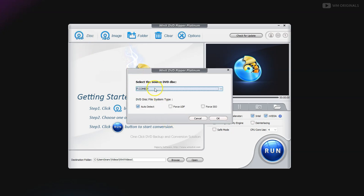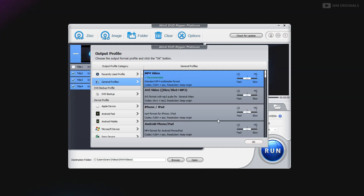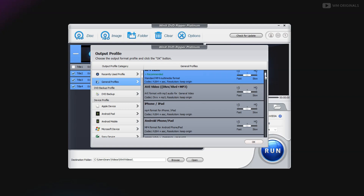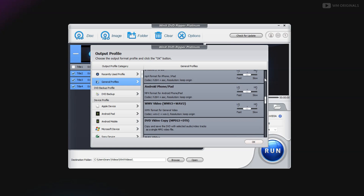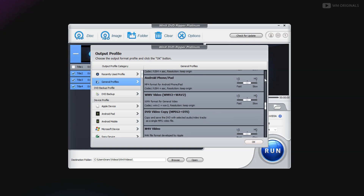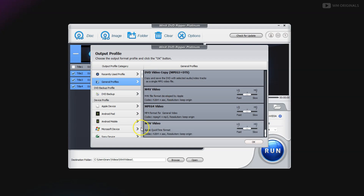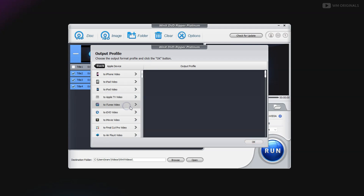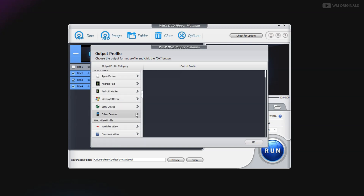Here you will see your DVD drive shows up — just click OK. Now from here we can select the format in which we want to convert our DVD. We have general formats such as MP4 and AVI. We can also convert it to iPhone, iPad, or Android phone, or to WMV or DVD video copy. We can convert it to a specific Apple device, Android device, Microsoft device, Sony device, and many more.